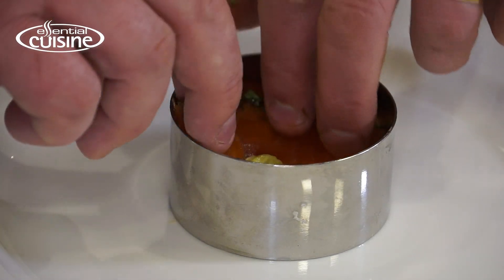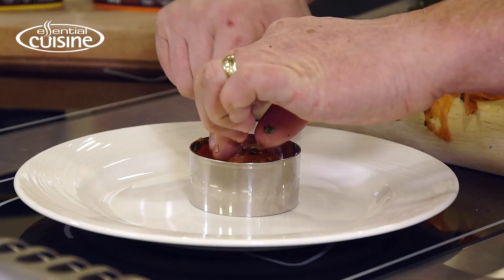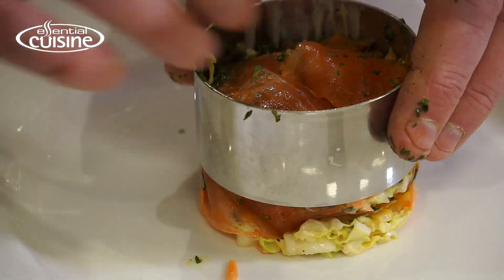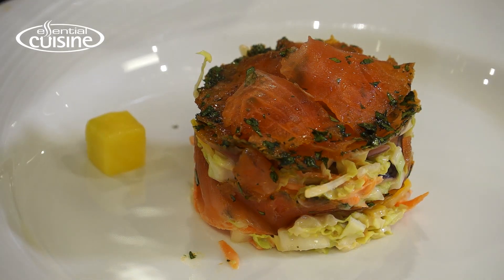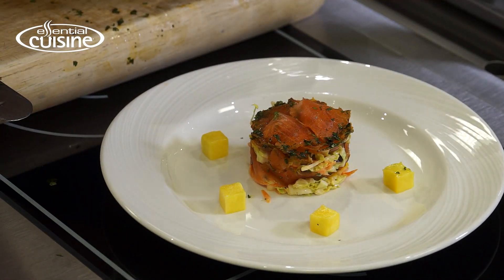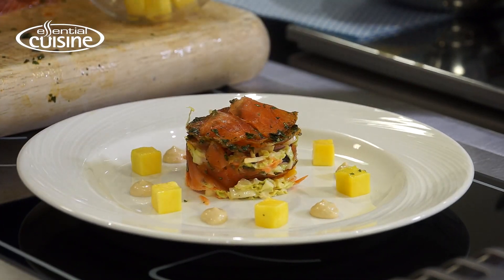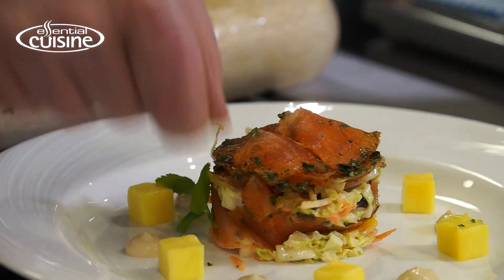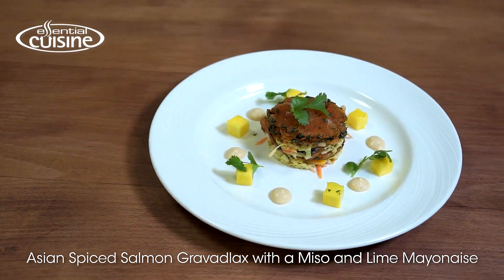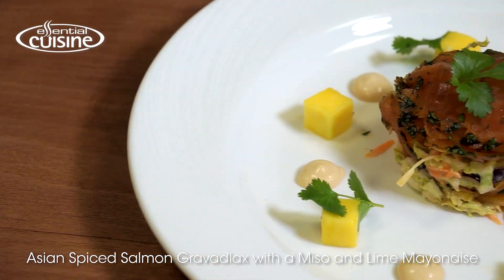Next on is the cured salmon. I'm building this up like a little tian — keep it nice and crisp, then pull the mold off. Just some cubes of mango; that gives it a sweetness that cuts through the acidity of the cure. I've got some extra miso mayonnaise with lime, and it's garnished with a little fresh coriander. So there we have the Asian spiced salmon gravlax served with a miso and lime mayonnaise.